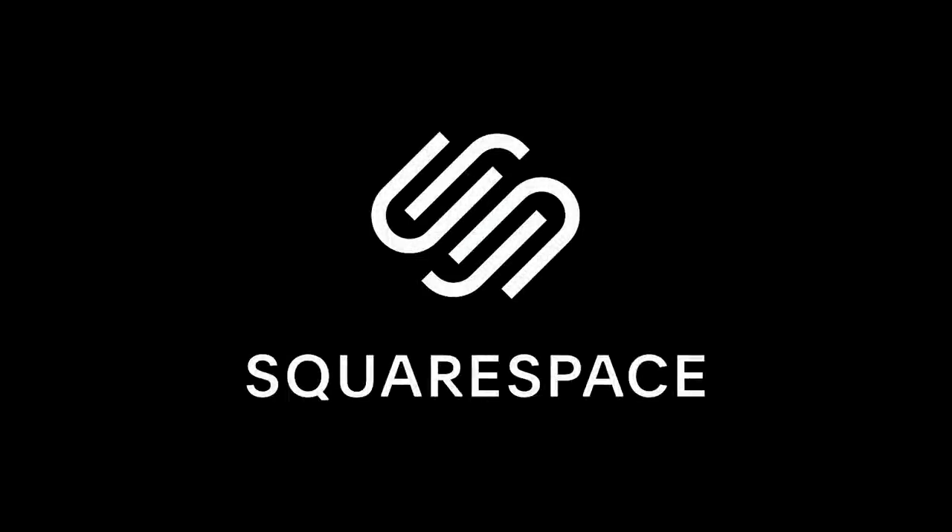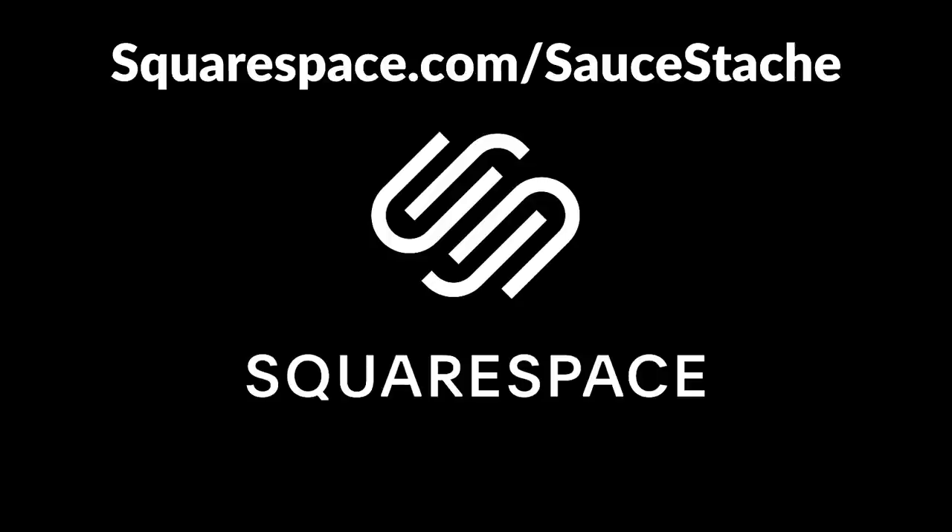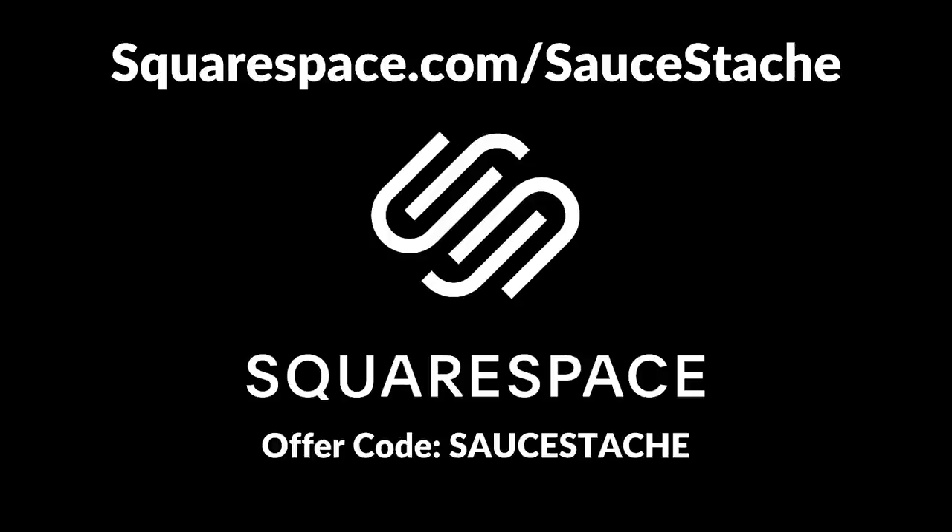Today's video is sponsored by Squarespace. Head to squarespace.com/saucestash and use offer code sauce stash to get 10% off of your first purchase.